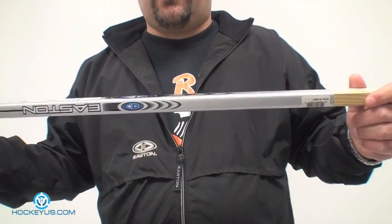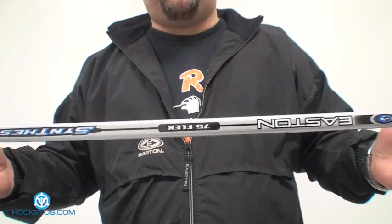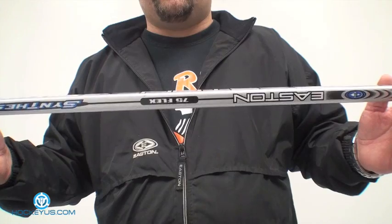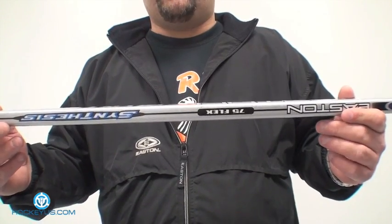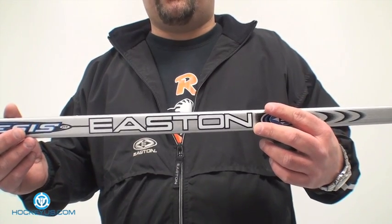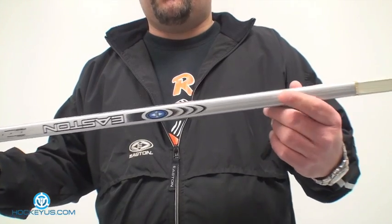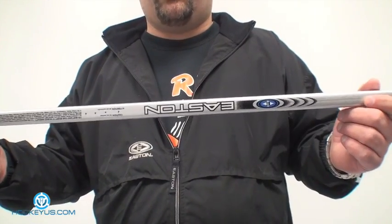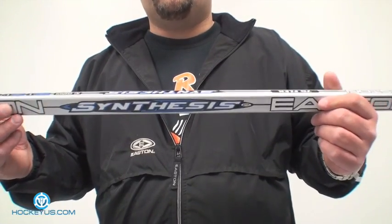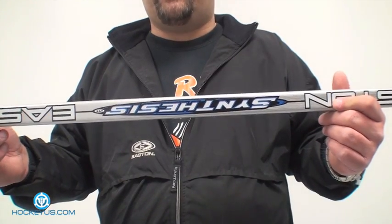Don't forget — especially with a lot of these sticks, they come with different flexes: 75 flex, 85 flex, it all depends. As I've shown in previous videos, as you cut the sticks, the shafts get stiffer. That also changes the flex point and kickpoint on a lot of these sticks. Keep in mind you don't have to buy a super-stiff shaft, because when you cut it, Bauer and a lot of other companies mark on the shaft how much that changes the stiffness — and it will change your technique and how you shoot the puck.